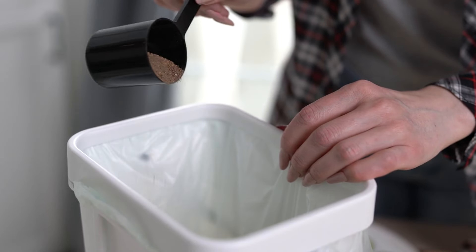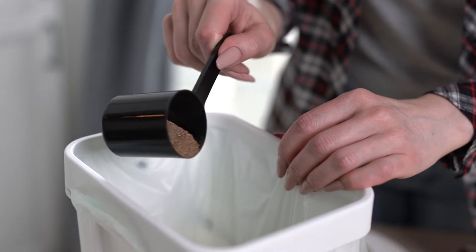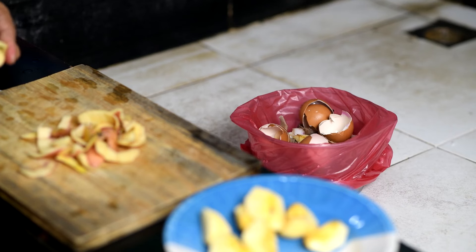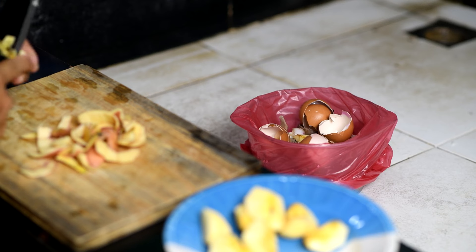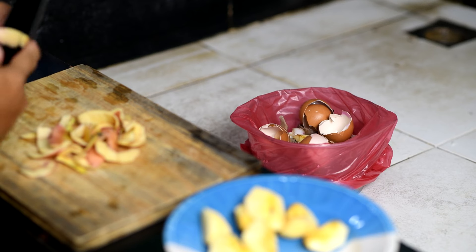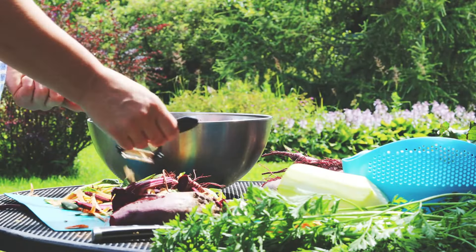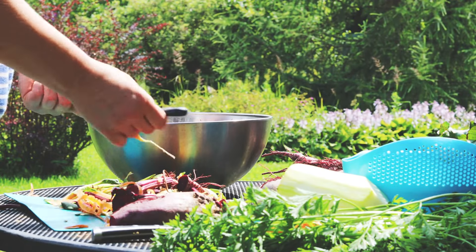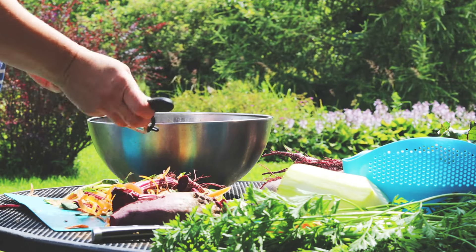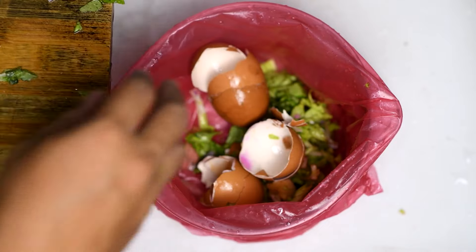Welcome to our channel. Today we're diving into a fascinating aspect of sustainable gardening: making your own Bokashi bran and cultivating beneficial microbes right at home. Before we dive into making Bokashi bran, I recommend checking out our video, 'Improve Your Garden Health with Bokashi Composting,' which covers the entire Bokashi composting process. You can find the link in our description. Bokashi composting is an efficient method that lets you compost a wider range of kitchen waste, including meats and dairy, right in your kitchen without any foul odors. This method uses specific microbes to accelerate the decomposition process anaerobically.